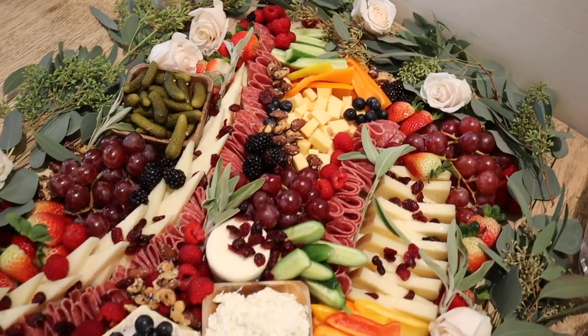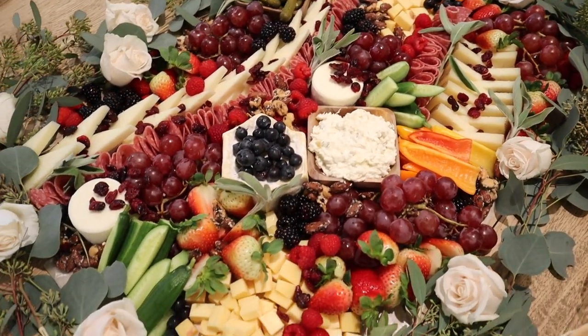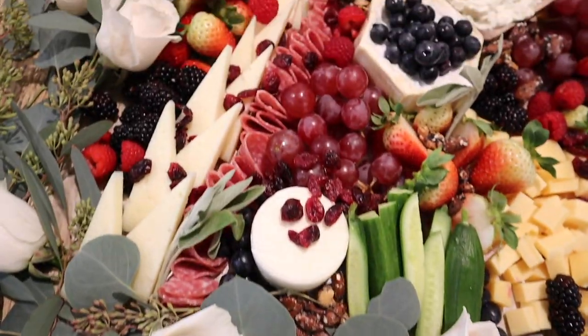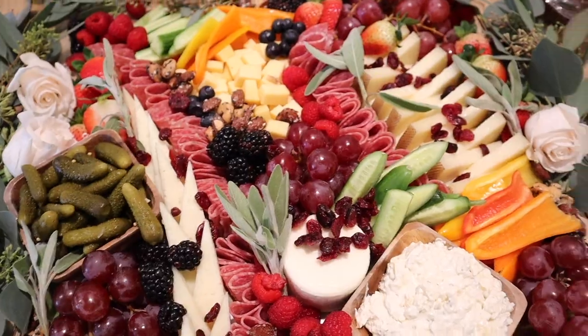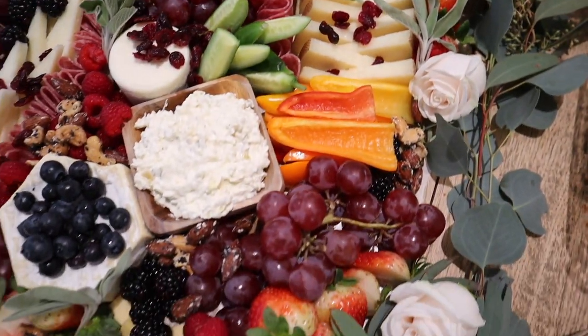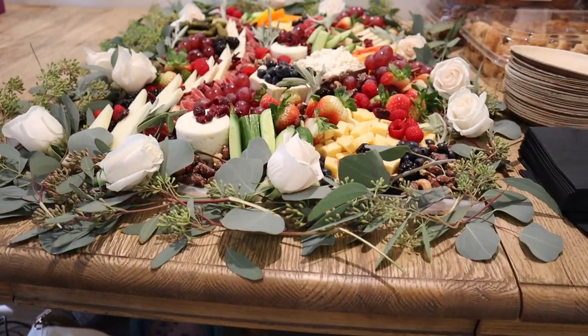Here's the completed board! I finished it off with some white roses to match the bridesmaids' bouquets, and everyone loved it — it was such a great hit. So easy to snack on when you're getting ready for your big day. Highly recommend doing this for your bridal party — it was so much fun.